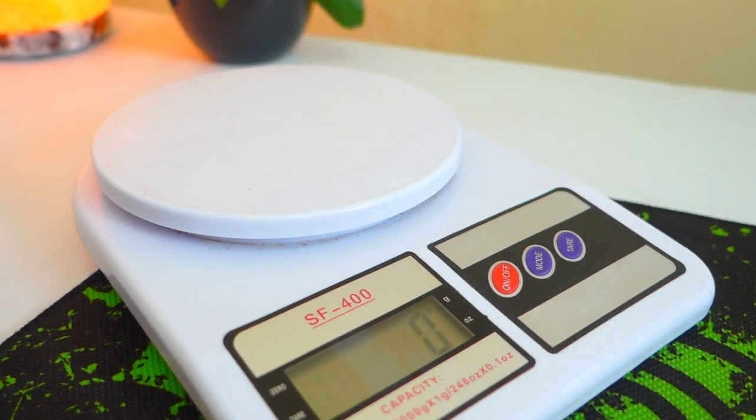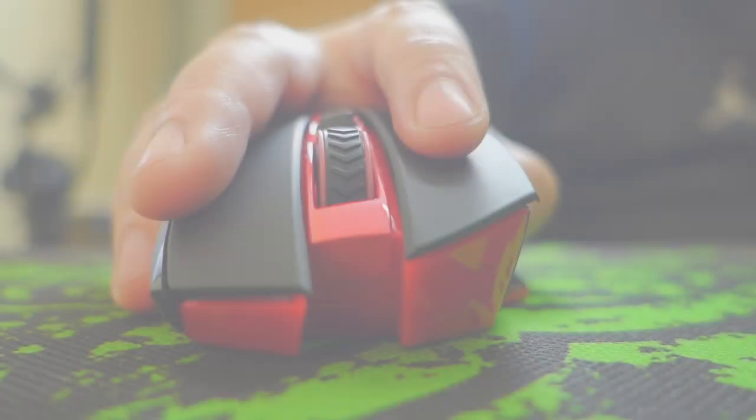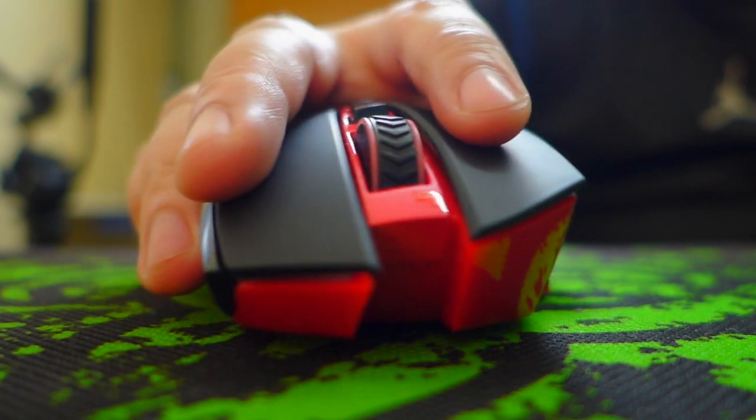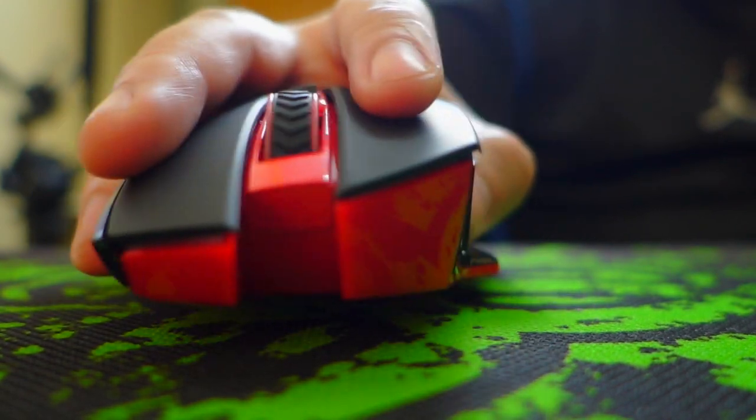Of course, your mileage may vary depending on the battery you use. When it comes to lift-off sensitivity, this is fine and acceptable. At a certain height the mouse will not move anymore.